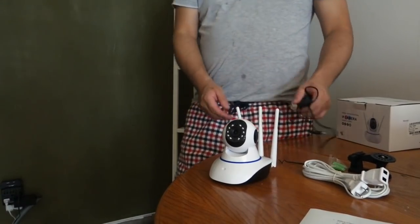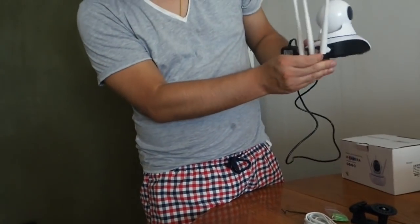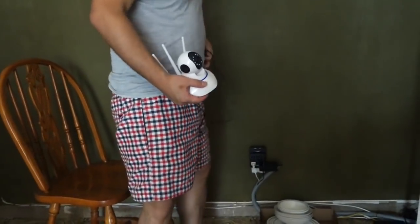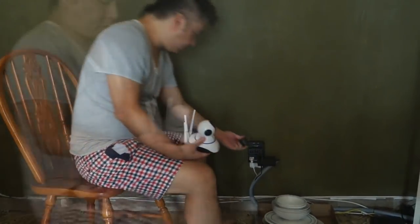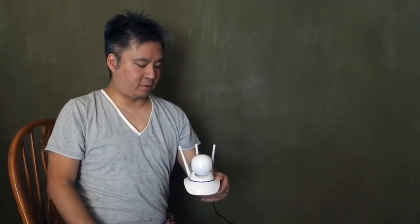The next step is to take the power adapter and plug it in. Find our power outlet. What should happen next is the camera will turn on and rotate by itself. You can see the camera is rotating.